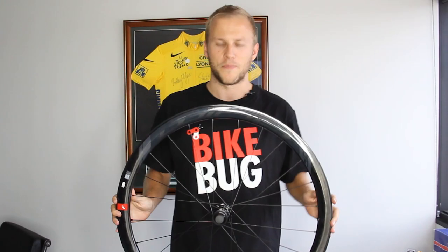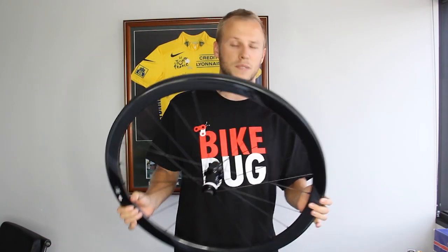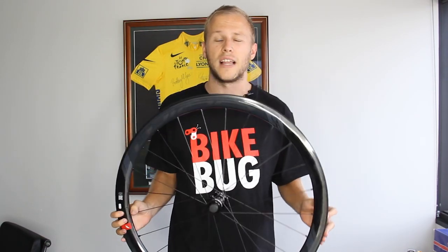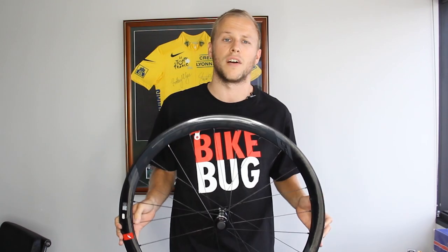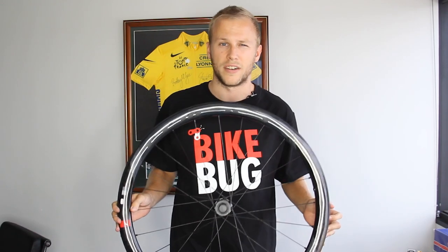Now getting down to the nitty-gritty — the Fulcrum Wind 40s are packed with technical features. The rims are disc-specific, with a lack of a brake track allowing Fulcrum's R&D department to design a completely new profile for the wheels, aimed at saving every gram of weight and improving overall aerodynamic efficiency.